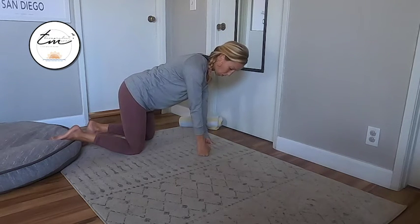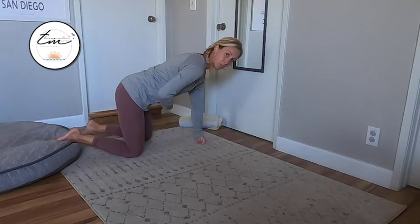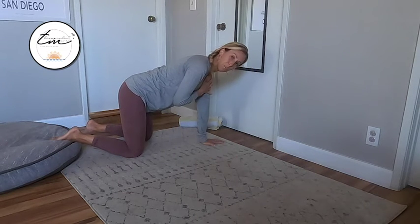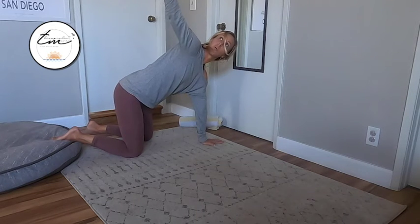If you have wrist issues, you can always go into fist. From here, get your core nice and tight. Keep this bottom half really quiet and you're going to keep your bottom arm nice and strong as you lift your other arm up towards the top.